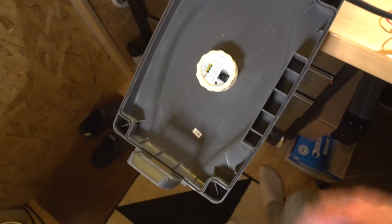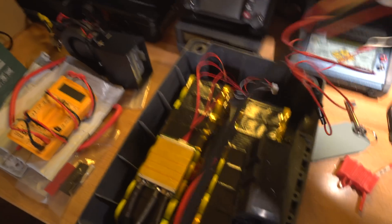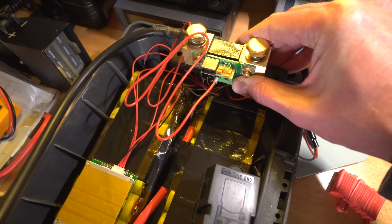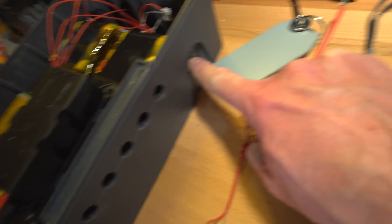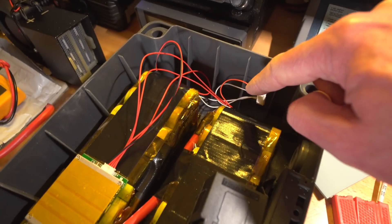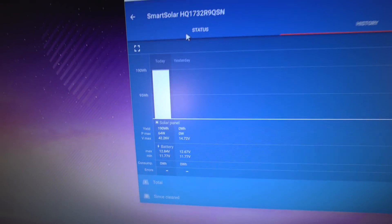I'm going to mount the shunt over here because the negative lead is right next to the output, and that's also where the inverter leads will come in — negative to the shunt, positive to the fuse. So that's it for today. In total, the solar system brought in 190 watt hours — about a fifth of a kilowatt hour. Not massive, but it's only one panel and I'm not in here with everything running all the time. I may just get a second panel and see how that goes. Hope you enjoyed part three — back again for part four tomorrow!